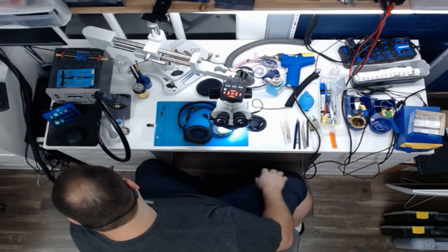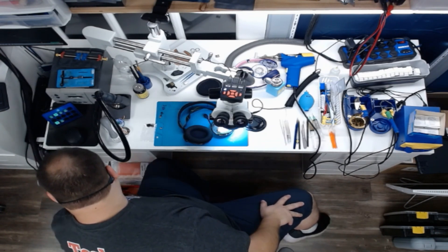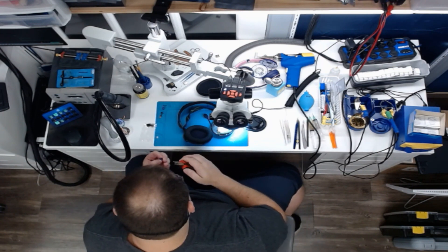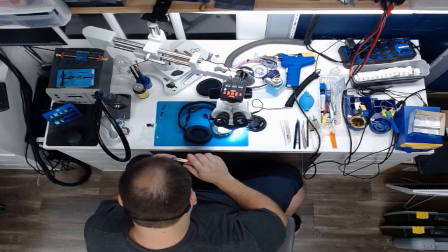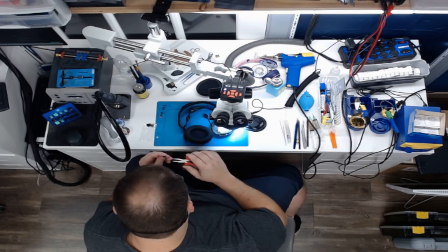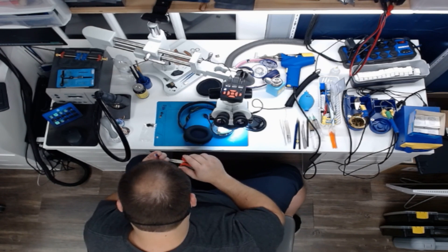I'm going to grab some pliers and we're going to straighten this out. The reason why I bought four is because I've never done one of these specifically, but I wanted to make sure that I was going to have extras if I have any issue with this. You never know — I could go to bend one of these and it just snaps when I pinch it.